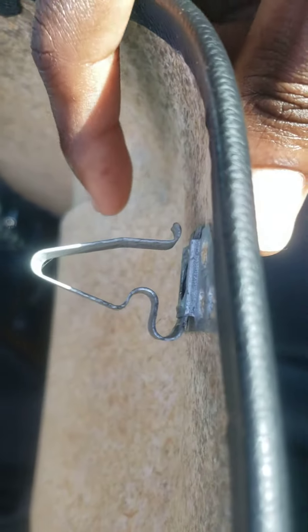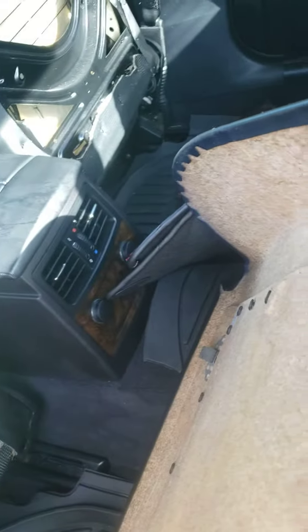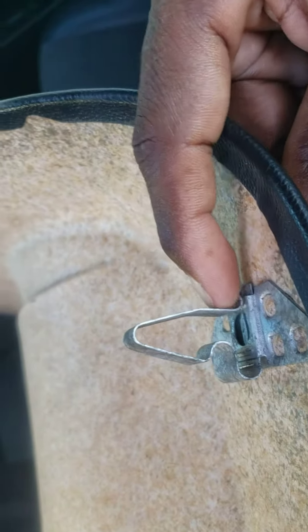I use a Phillips screwdriver — you just push it right here to push that clip in, and then pull the back off. Once you push the Phillips here, the back will be in this hole right here. Just push it in with the Phillips and then pull it off.